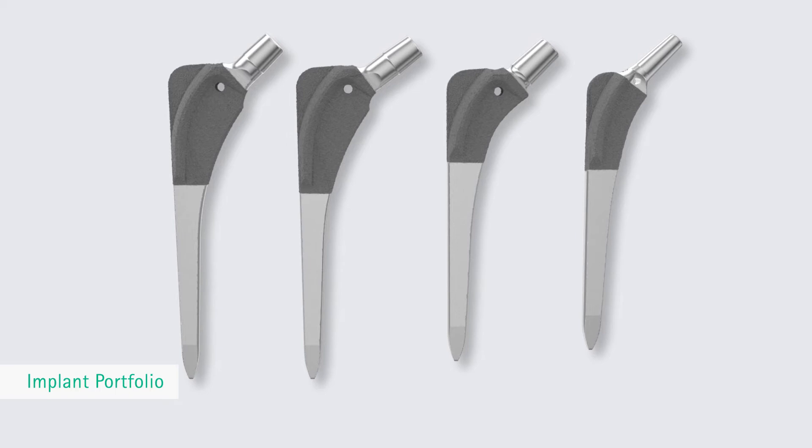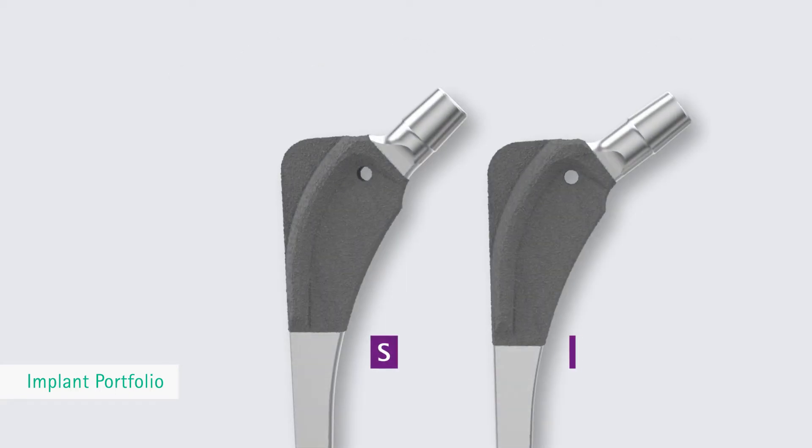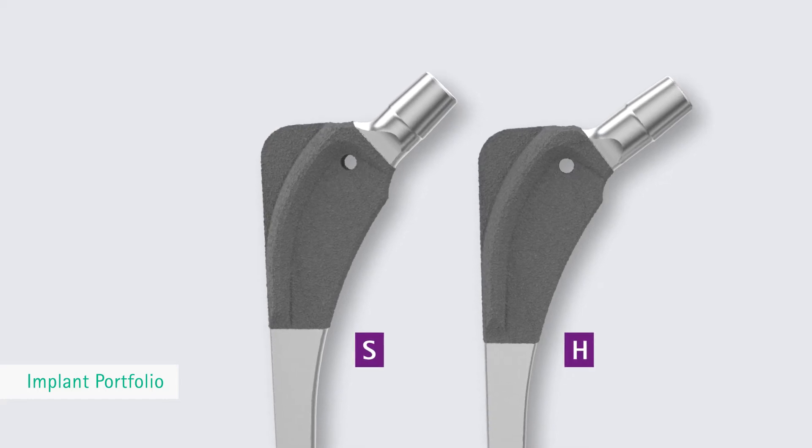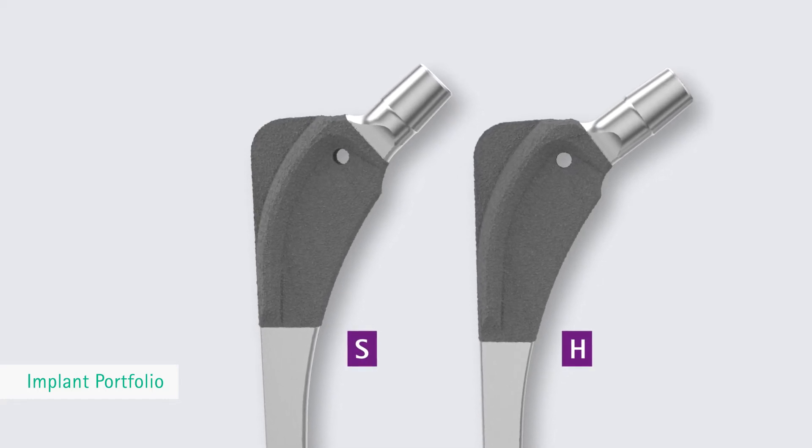These morphologies include normal, dysplastic, and very tight conditions in the marrow cavity. For normal medullary canal conditions, the Bicontact stem design offers the standard stem type S, or type H for high offset.